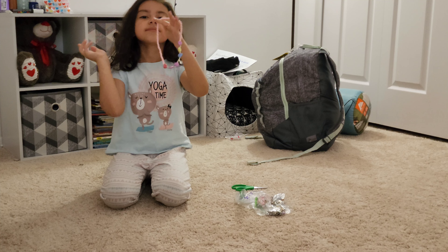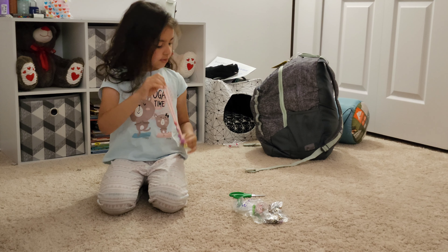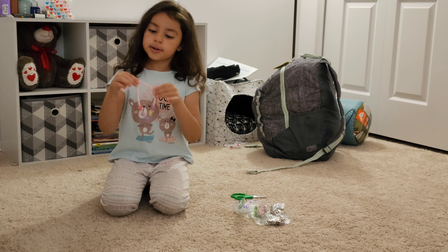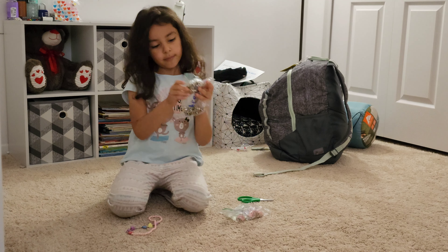Today we are going to be cutting this and making it even better. Let me tell you how we're going to make it better and then we'll start. First, I'm going to be cutting the string and then I'm going to be getting some of my beads.